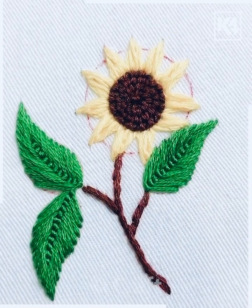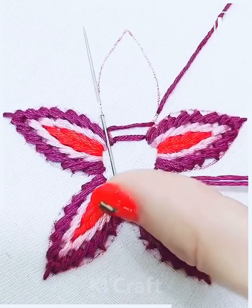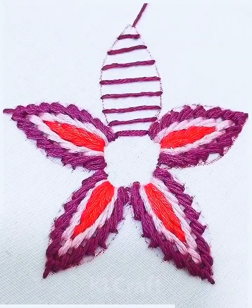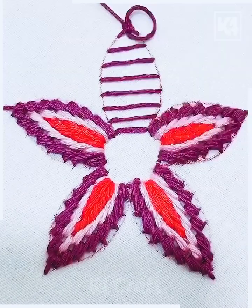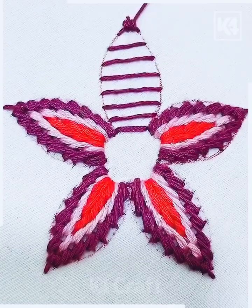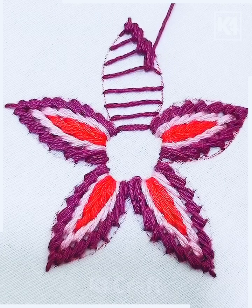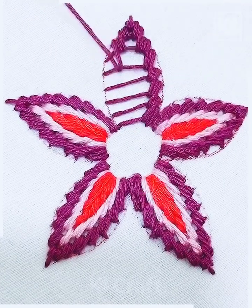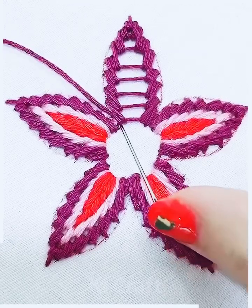We're going to draw the shape of the flower with the pencil or any chalk on top of the fabric. Now we're going to use this purple color of thread — first make these long stitches and join the flower petals. Now we're going to simply cover the corners by making knots on these stitches, and look it's done. After this, we're going to tie a knot at the back side.